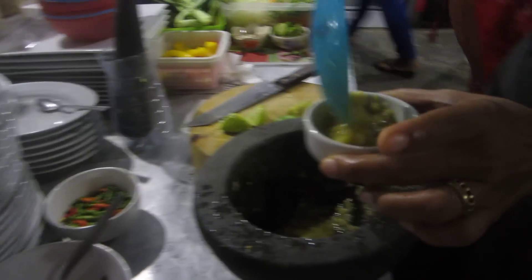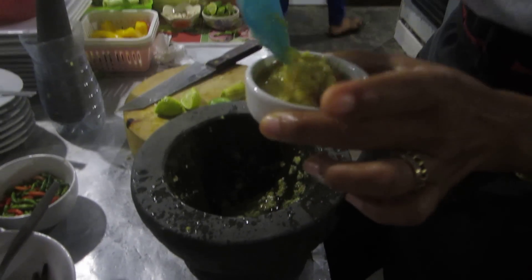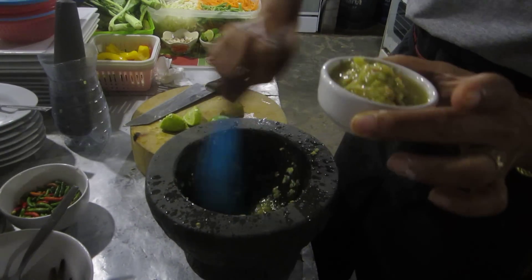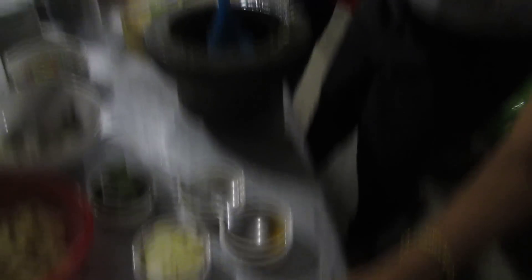This is the nam jim sauce — they pour it on here. People, you have to make this at home. I really mean it. Or come to Koh Tao. You can get this in Thailand, but make sure the prawns are really, really fresh. Don't poison yourself.